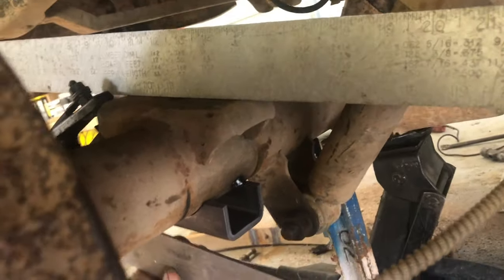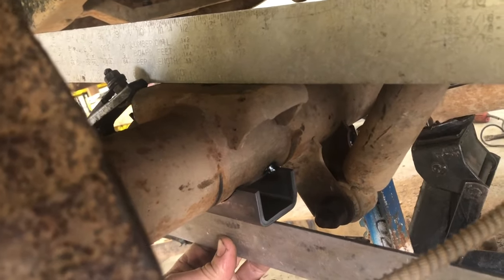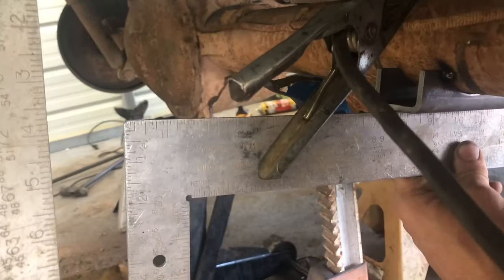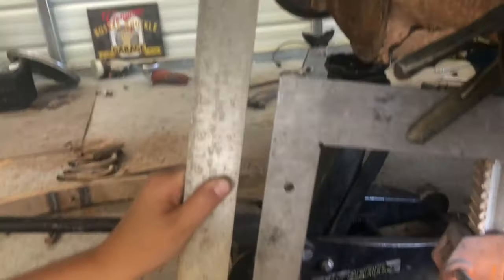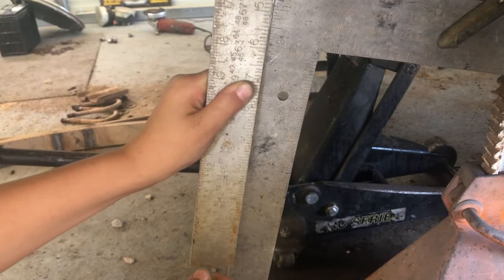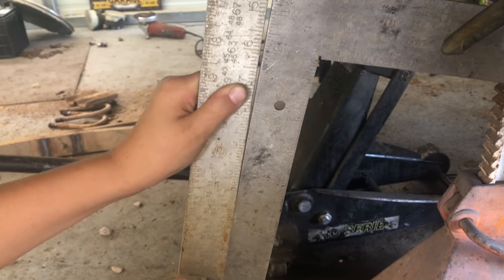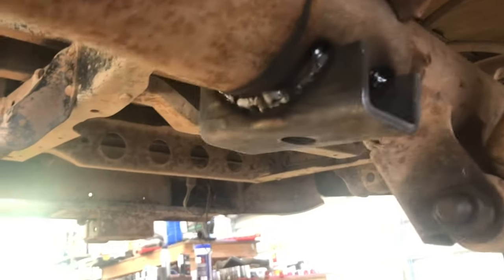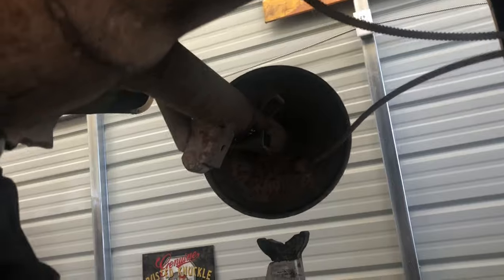This is what I came up with to put these spring perches on at the exact same angle. I put two squares on there and lined them up with each other like this to make sure they were dead even. When they're dead even I need the top pad and the bottom pad of this rear end to be exactly the same. We eyeballed the width, so it's probably at the right spot. We got those spring perches welded on at the same angle the old ones were.